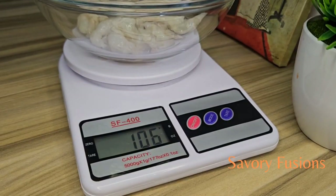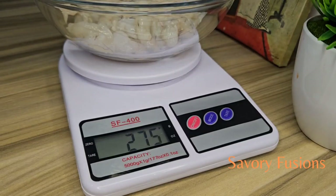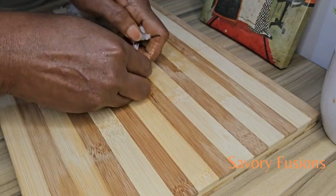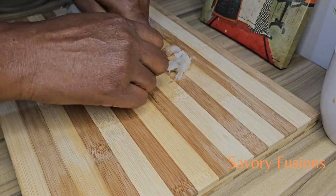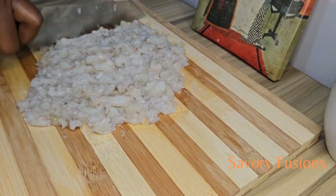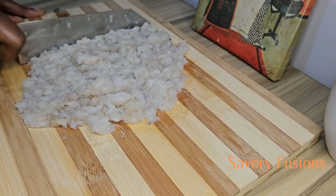Using a cutting board, put all the shrimp on the board and use your hands to smash the shrimp until they become mushy. We are now going to mince the shrimp — shrimp has a better chewing texture when minced with a knife, so just give it a rough chop.